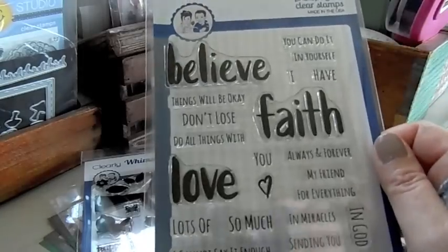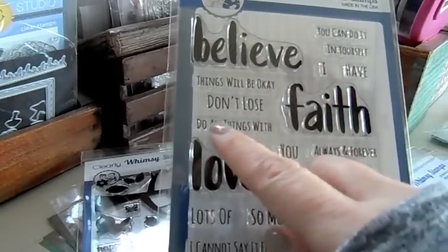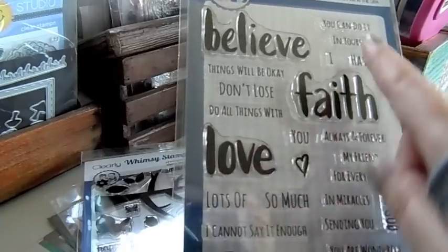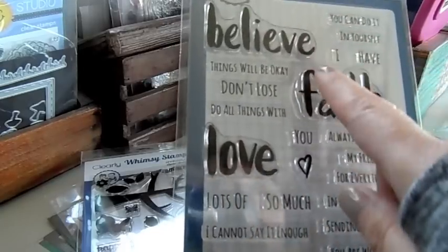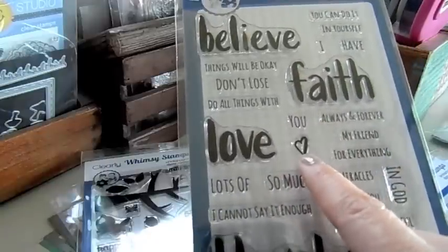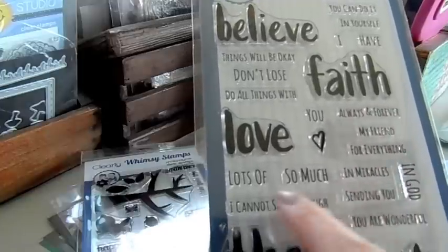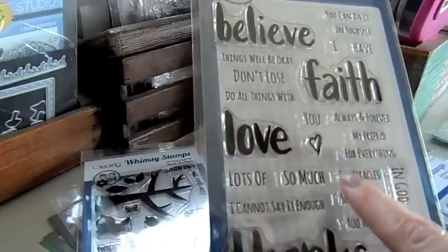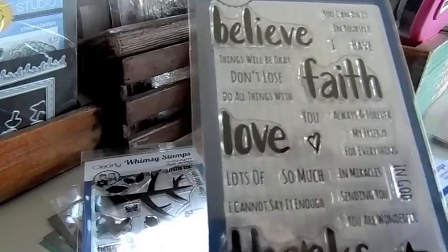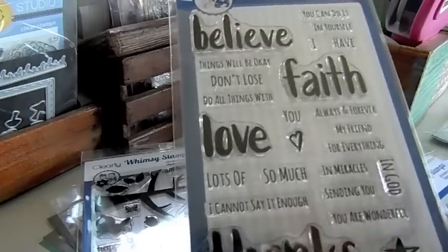The Hand-lettered Thoughts set includes: Believe, Things Will Be Okay, Don't Lose Faith, Do All Things With Love, You Can Do It, Believe in Yourself, I Have Faith, the word You, a little heart, Always and Forever, My Friend, For Everything, Lots of Love, So Much Love, Believe in Miracles, Sending You Love, Faith, In God, You Are Wonderful, Thanks, and a star.